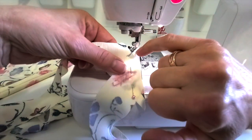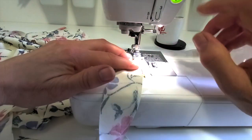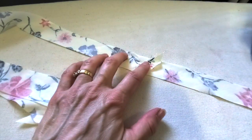To join the two strips together, I'm sewing from this V right straight down to that V. Now the strips are joined, I can press that seam open and flat, and trim off the corners.